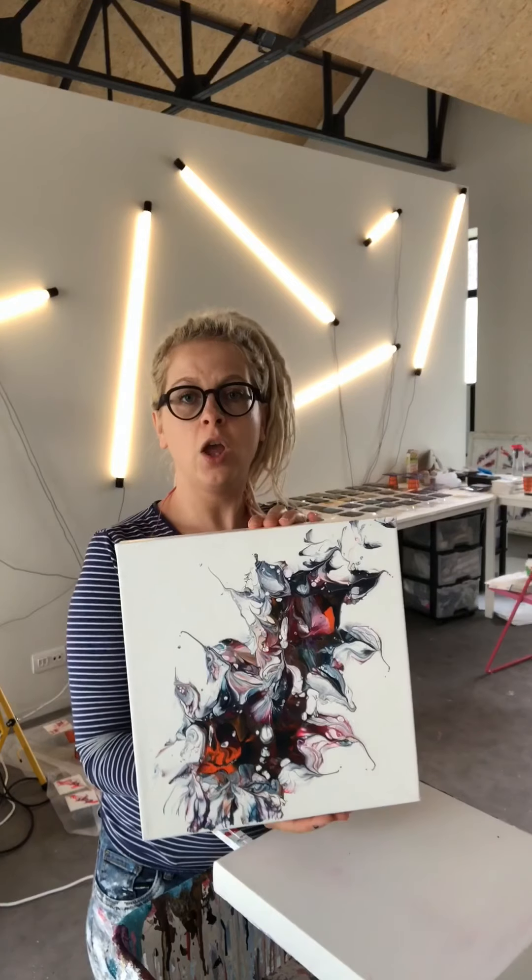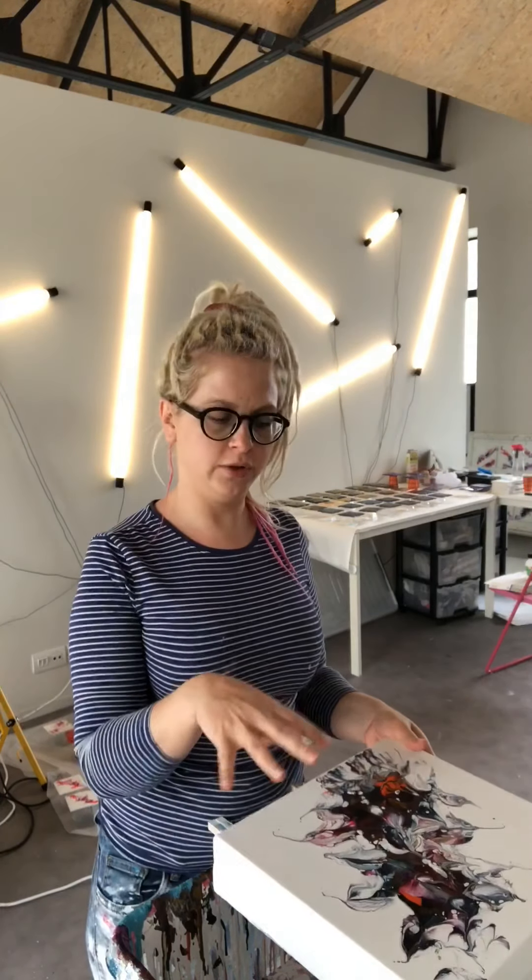Hello everybody, my name is Sandra. I'm going to show you today how I make these paintings. People have been asking me to make a video so they can actually see the process of these paintings. So let's get started.